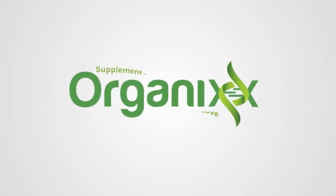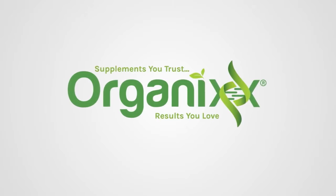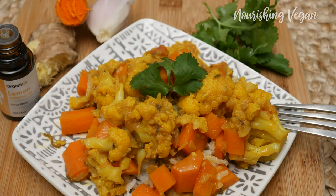Love the flavor of Indian spices? I've got a beautiful recipe for you today that's vegan and bursting with flavor. Hi, my name is Katrina, welcome to the Organics Channel where we bring health into the kitchen one recipe at a time. Today we're going to be making a nourishing vegan cauliflower masala.